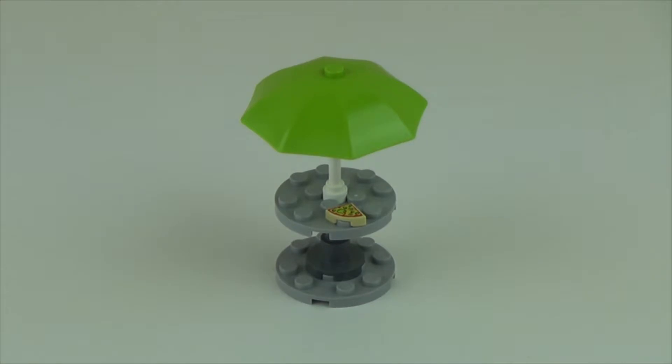The second smallest build is this little table, which has a slice of pizza on it — no plate. I don't think they have a plate piece, but I could be wrong. And there's a green umbrella over it.